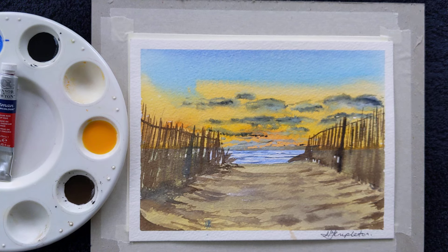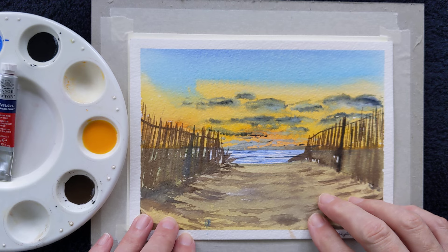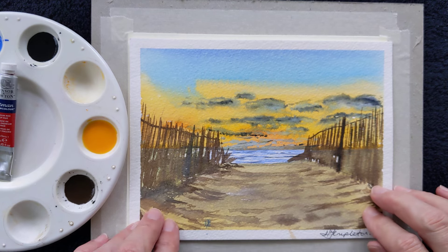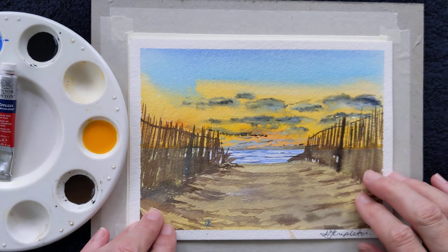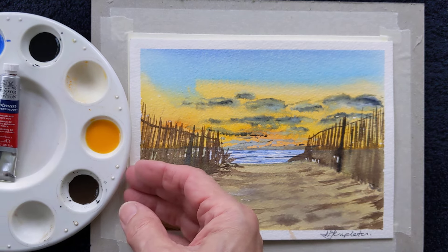Well, hello everybody. Today's class, as you can see, is an English summer beach. It could be anywhere in the United Kingdom, or anywhere in the world, but I'm calling it an English summer beach.